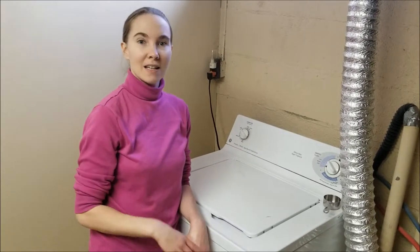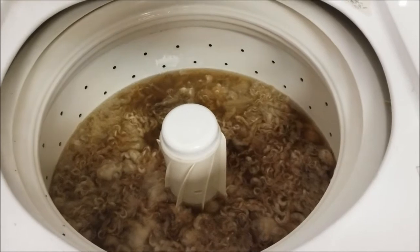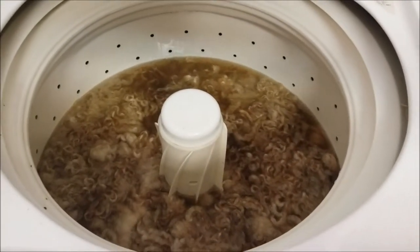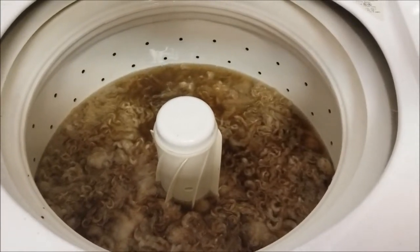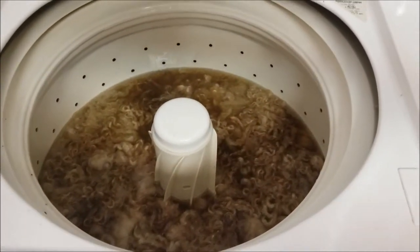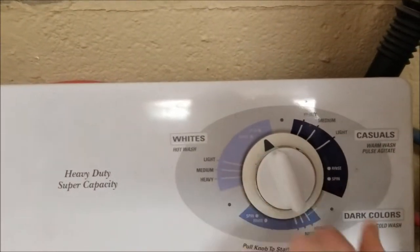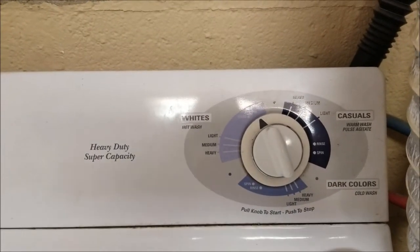We're going to do two washes, and as many rinses as it takes to get clean. So after our fleece has been soaking for about 30 minutes, we're going to close the lid, put the washing machine on spin, and then we're going to do one more wash.